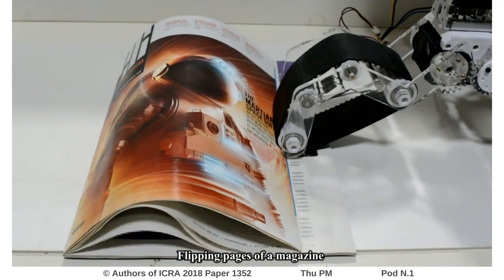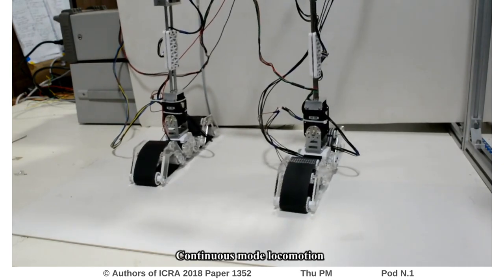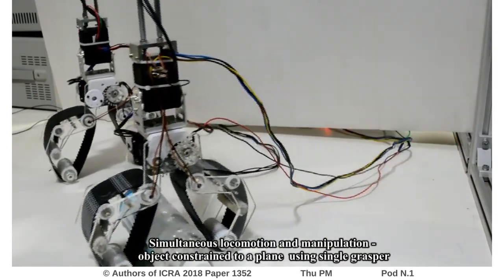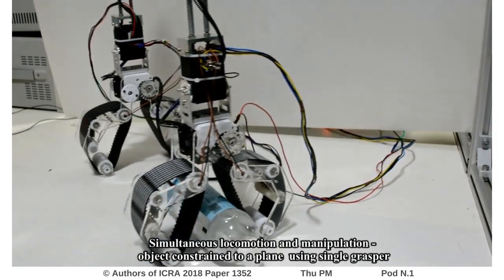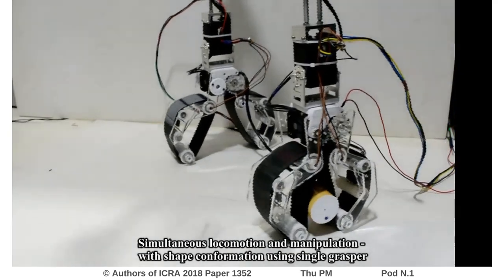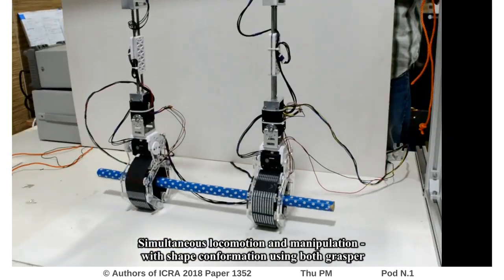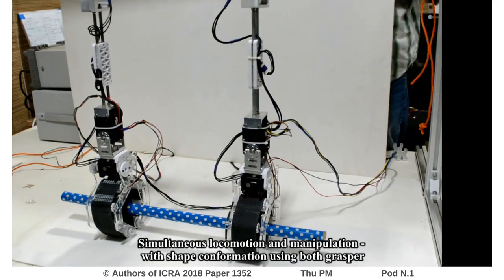Another unique feature of the grasper is performing locomotion and manipulation simultaneously utilizing the same actuators. For example, here the grasper performs locomotion and manipulation of a cylindrical object constrained to a plane using a single grasper, with shape conformity. Using both graspers, Graspman is performing locomotion and manipulation.